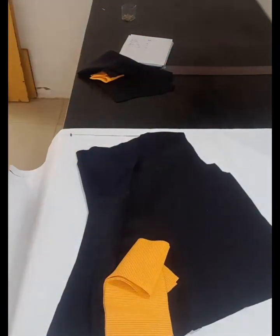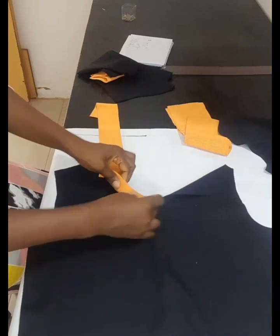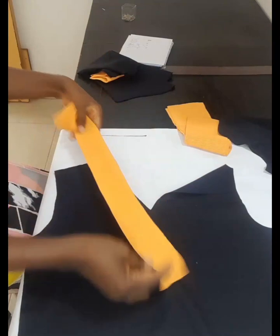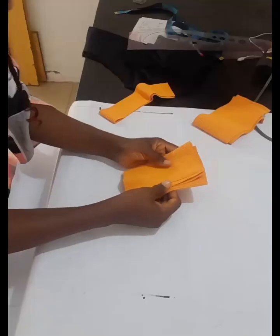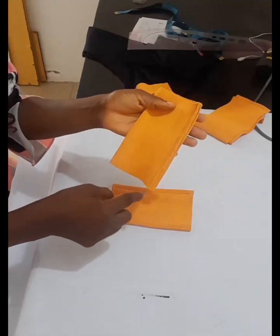Now let's talk about the neck. This is how I've cut the neck piece, and the neck is also short by about three inches once you put it around both V's and the back.